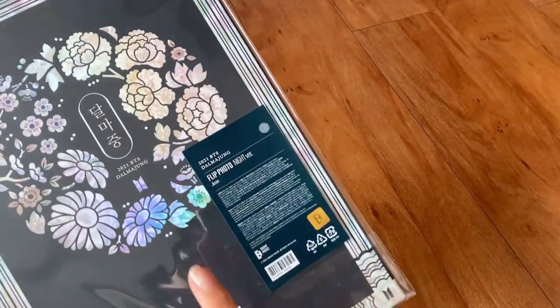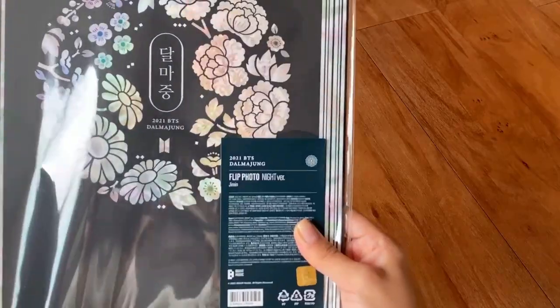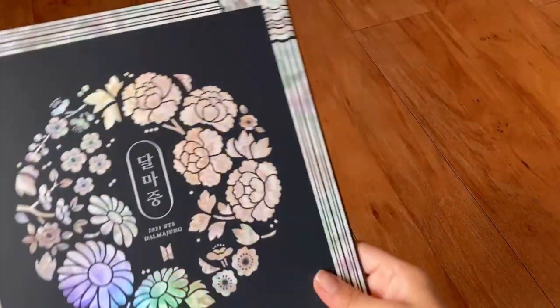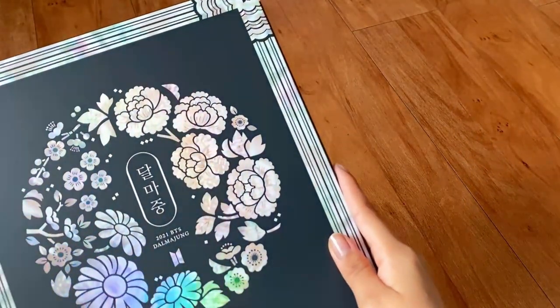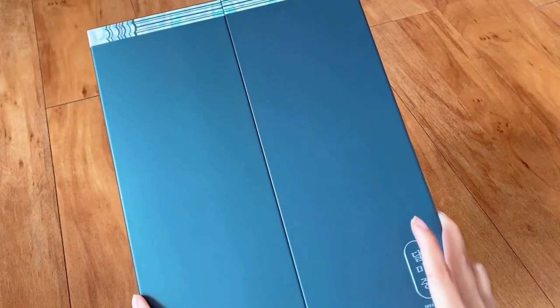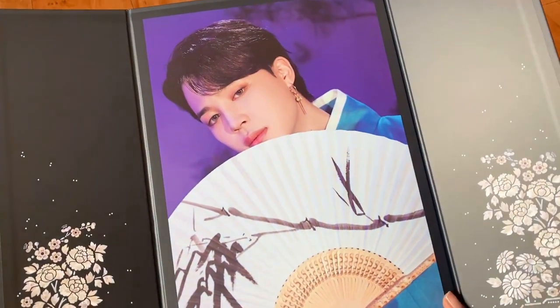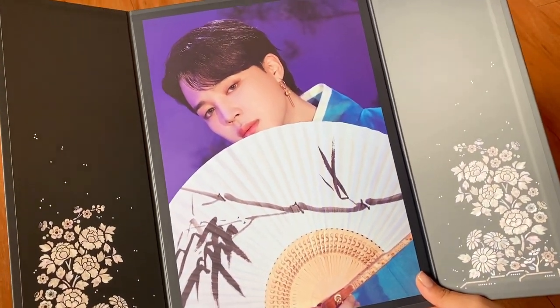Next we have Jimin's night version. I love the back of this one, look at it — it's so pretty. Jimin night version, ready — oh my god, I love this one even more.